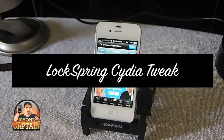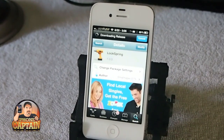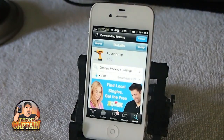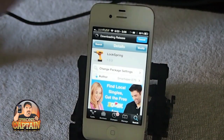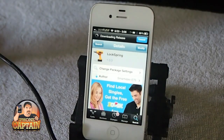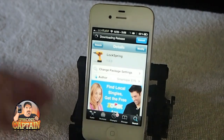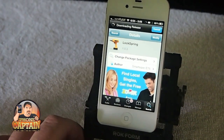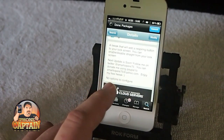Hey YouTube, it's the iPhone Captain, and today we're going to be looking at a tweak called LockSpring. What LockSpring does is it puts a little respring button right on your lock screen. It's a pretty simple tweak. Here's what it looks like in Cydia — you'll need to search for 'LockSpring' and it says it's a tweak that will add a respring button right to your lock screen.